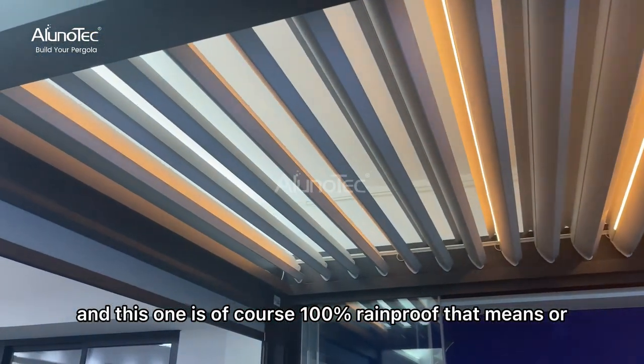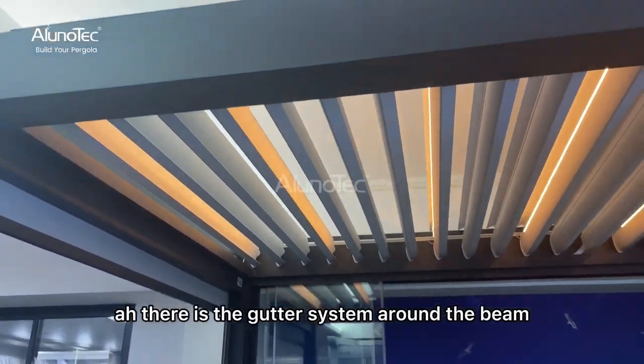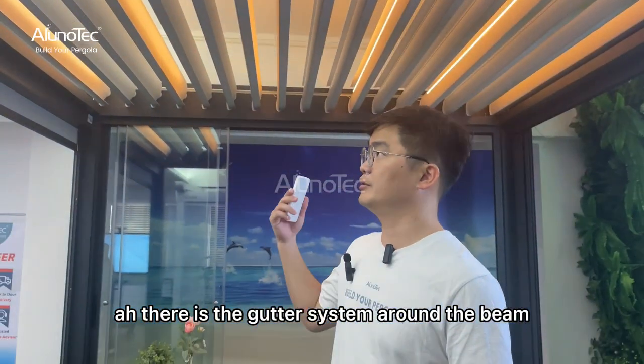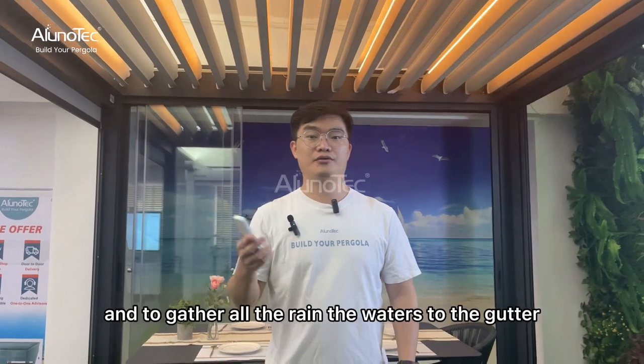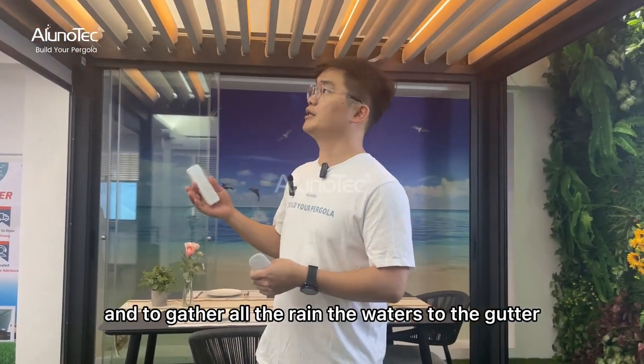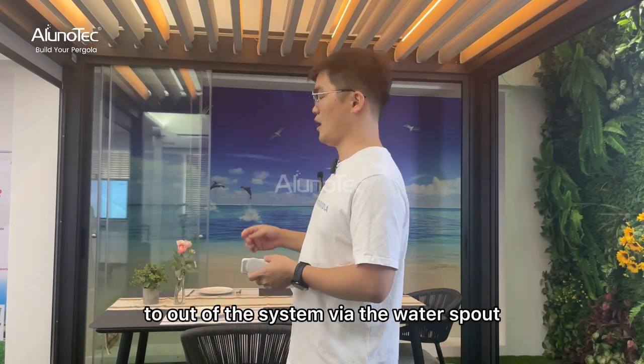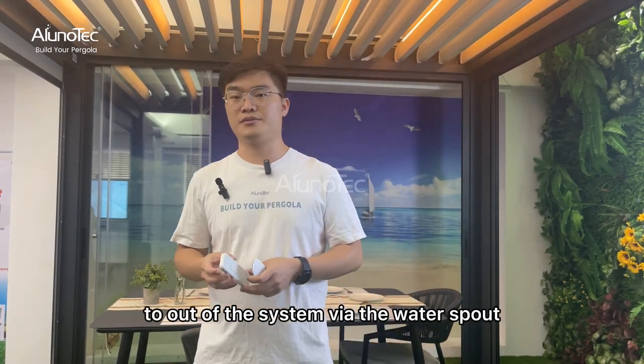This one is of course 100% rainproof. That means there is a gutter system around the beam, gathering all the rain water to the gutter and then going into the downpipe out of the system by the water spout.